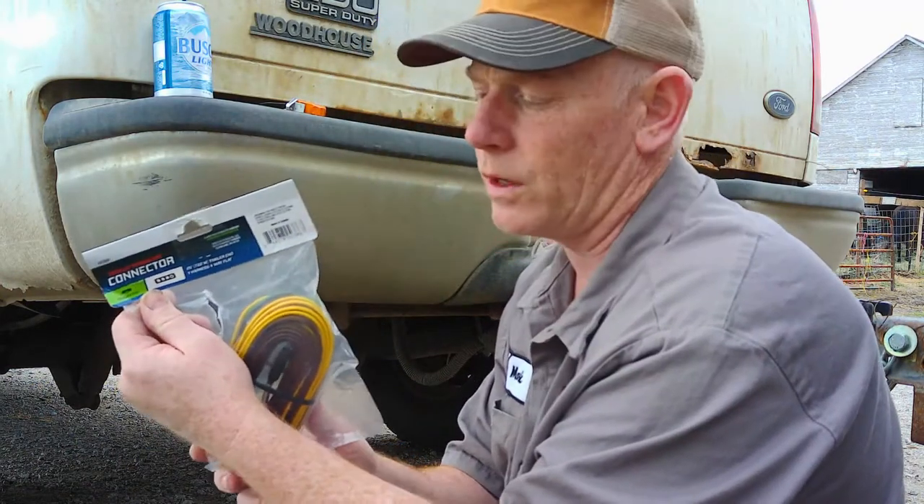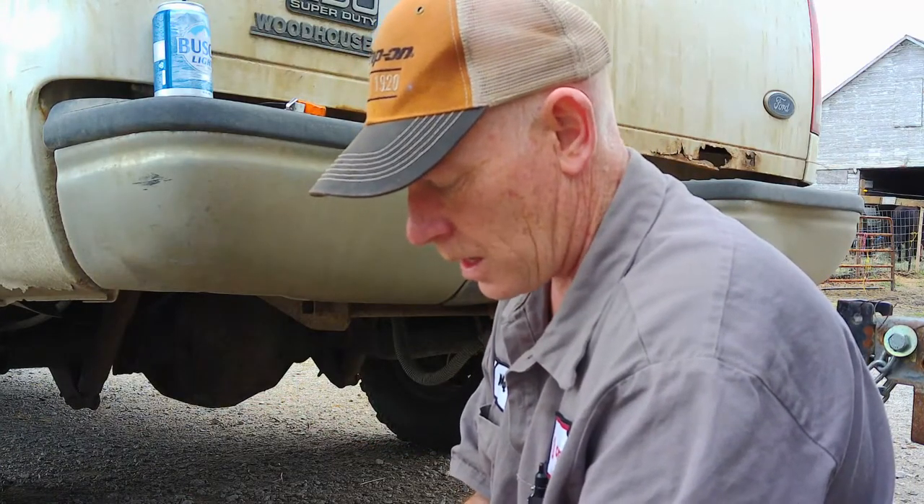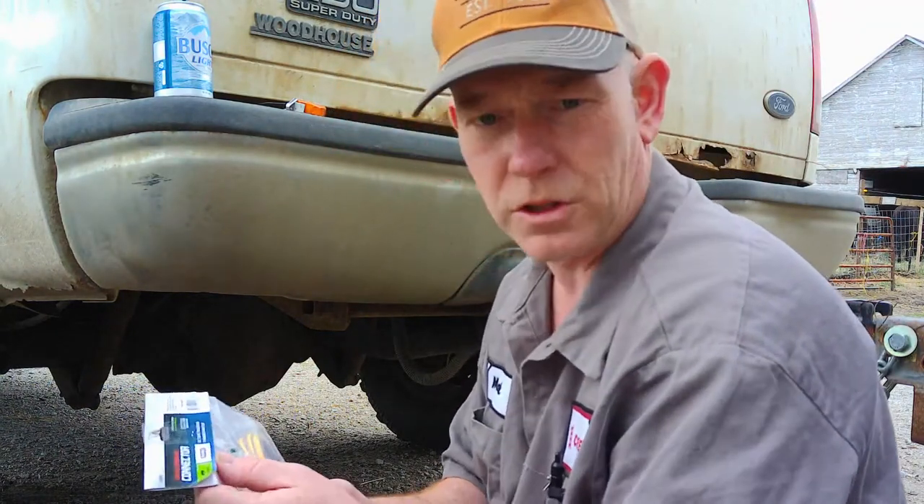I've got this 25-foot four-lead harness from Menards. I'm not going to be able to run all my clearance lights down the side — it's just going to be a basic stop and turn signal. Just stuff to make me legal.